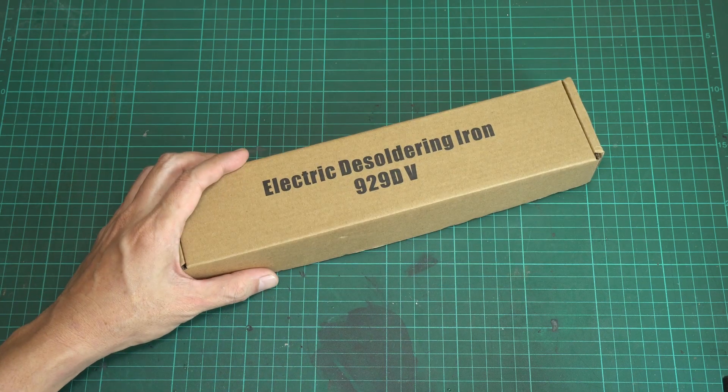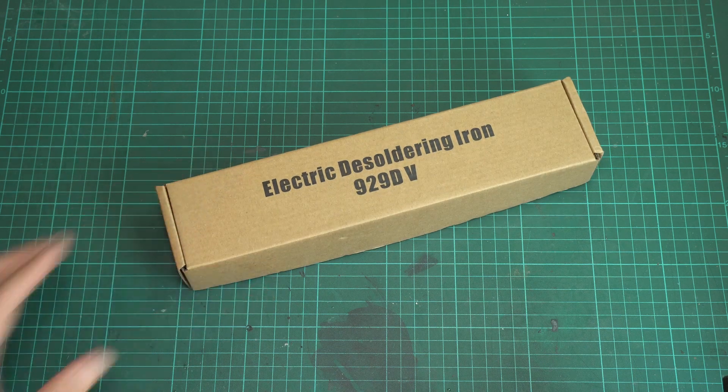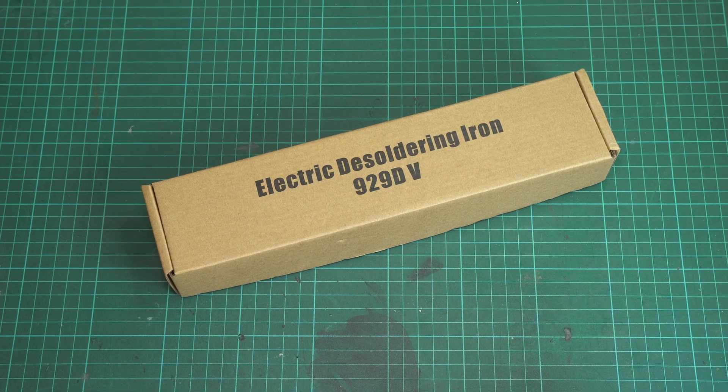Hi! Welcome to SimplyMaker channel. Today I will not make anything, but I'd just like to show you this tool that I just ran into. I'm really impressed with it after using it for a couple of days, so I think it's a good idea to make a short review of this desoldering tool.